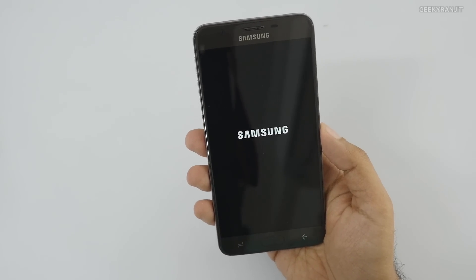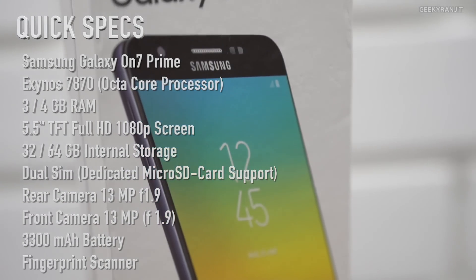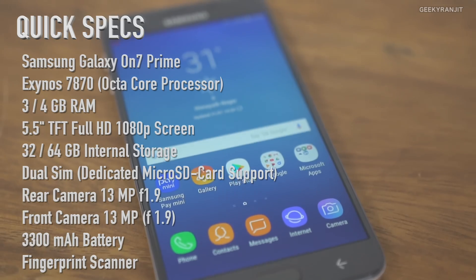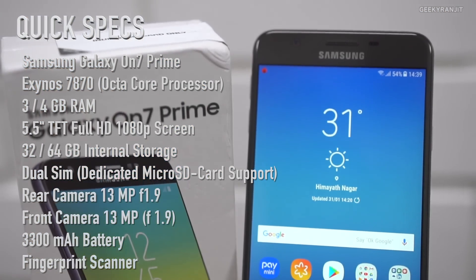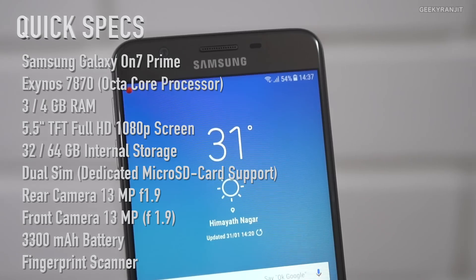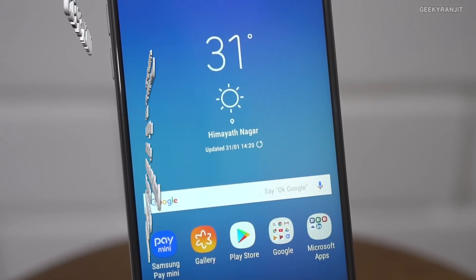Here's a configuration overview: the Samsung Galaxy On 7 Prime is powered by the Exynos 7870 octa-core processor, launched in 2016. It has a 5.5-inch TFT LCD screen at 1080p, 3GB or 4GB of RAM, and 32 or 64GB of internal storage. The camera is 13 megapixels rear and front with an f/1.9 lens. It also has a fingerprint scanner and a 3300mAh battery.